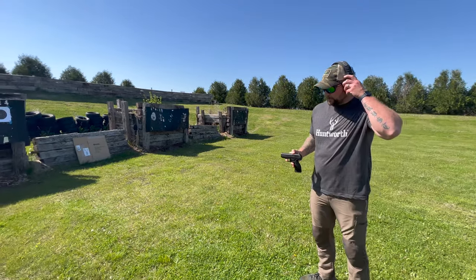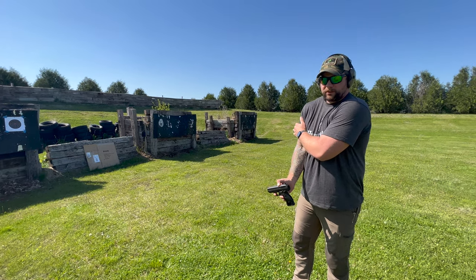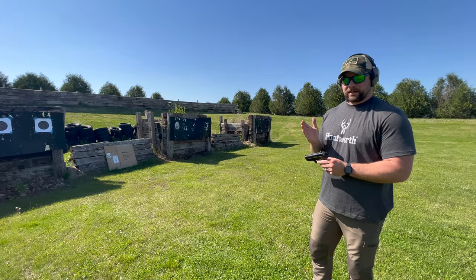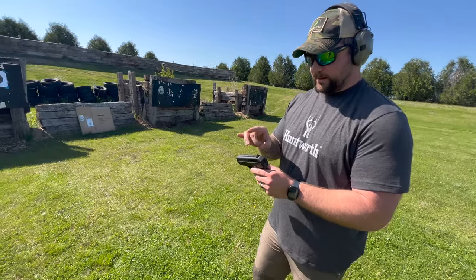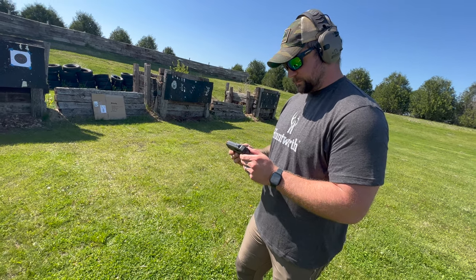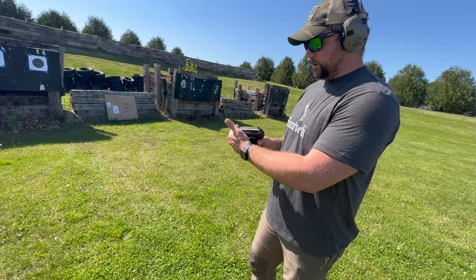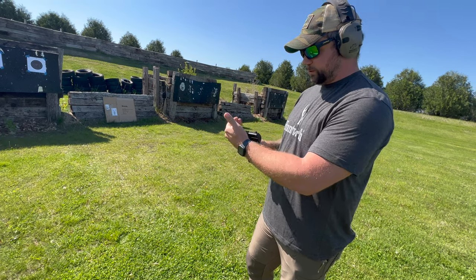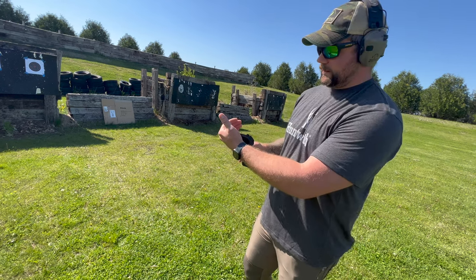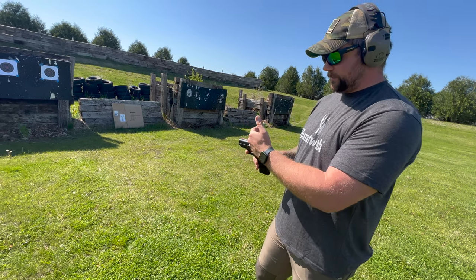For a 9mm, the recoil is substantial — a noticeably larger amount compared to something like a Glock. That's because in my research I found it's a direct blowback gun, which is why the slide is so big and heavy. It just uses all the gases from each round to blow the slide back. If the slide were too light it'd cycle too fast, so the heavier slide does amplify the recoil.